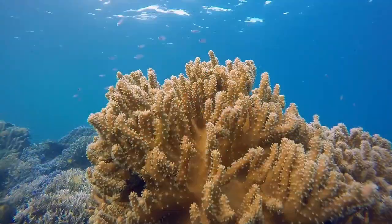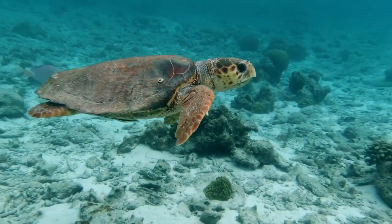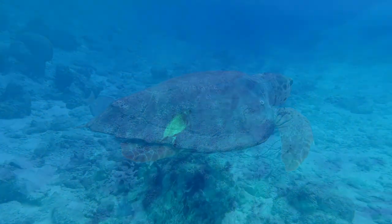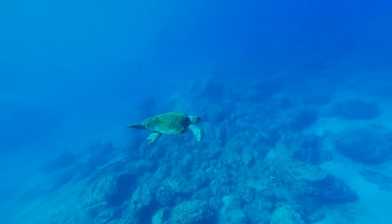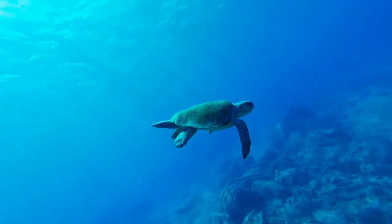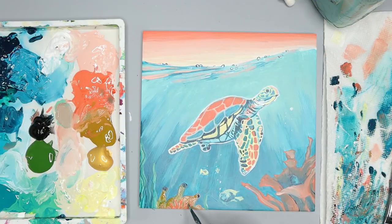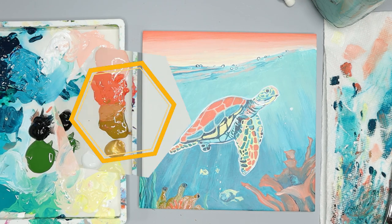One of my favorite things to do in the ocean is to go snorkeling. You can discover so many creatures in the ocean. At the Bahamas you can swim with the sea turtles. These creatures have been around a lot longer than humans have. Unfortunately, out of seven known species, six are endangered. Taking care of the world and the animals that live in it are really important, and we can make a difference. Let's make sure they stay there — and that's the inspiration for today's painting.